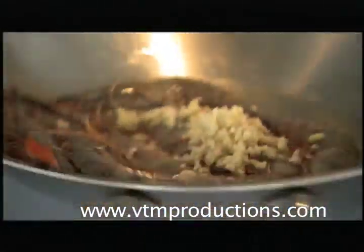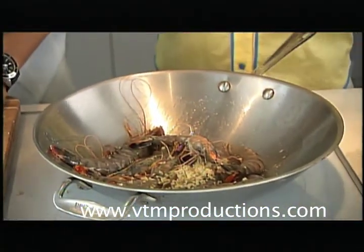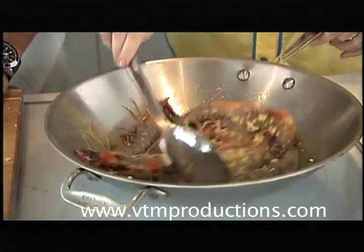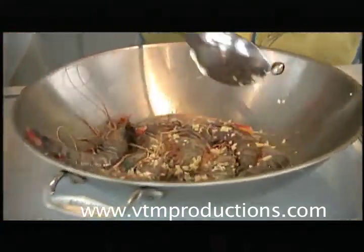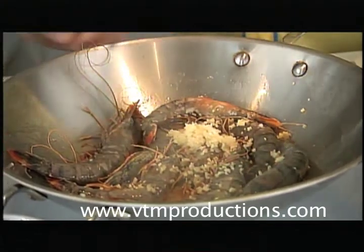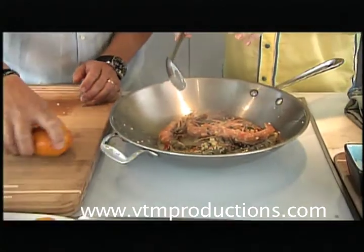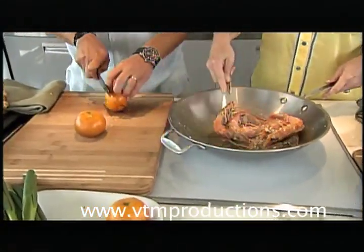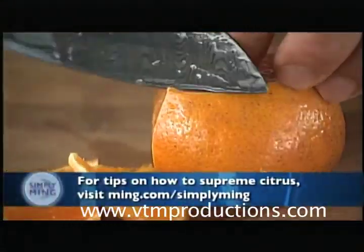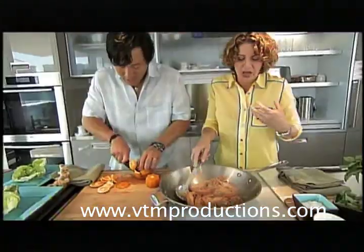Just throw the ginger right in there. We'll toss it in. We did keep the shell on the shrimp, but because it's deveined, the ginger is going to impart flavor and get into the bodies of the meat. We're going to add a little bit of garlic — just some minced garlic. These only take about four to five minutes to cook and it's already been about a minute. Look how beautiful they're becoming — they're already pink. You can smell the garlic and ginger.